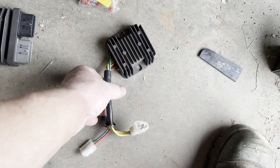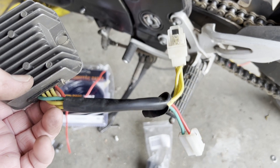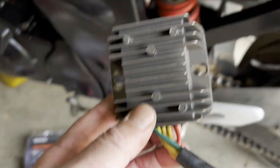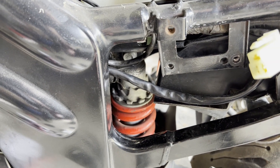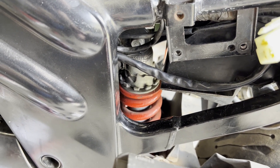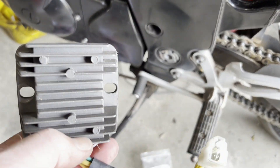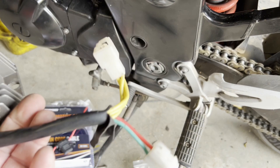This regulator rectifier isn't even original, but we're going to change it out for a new one. This is where they sit on the bike — generally on the left-hand side frame just behind the shock. That there would have bolted in, and I'm pretty sure this one isn't even the original; someone's changed it.